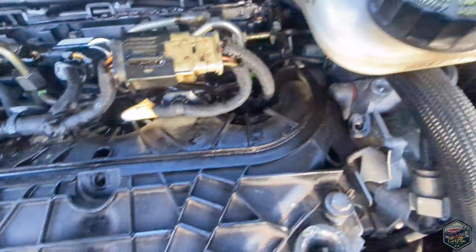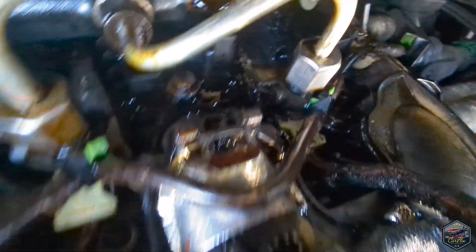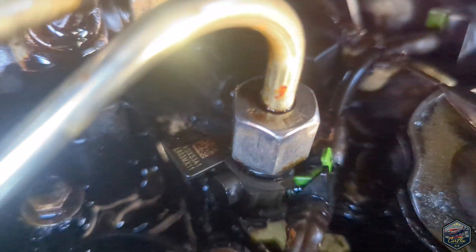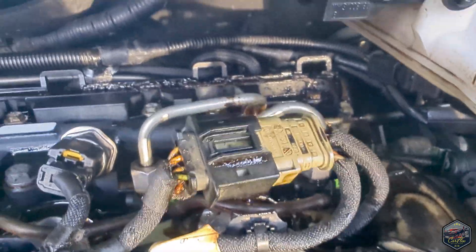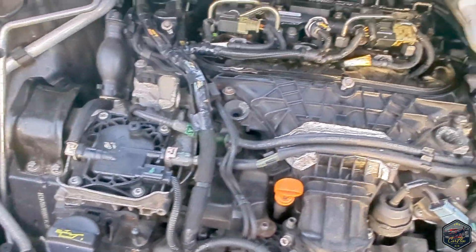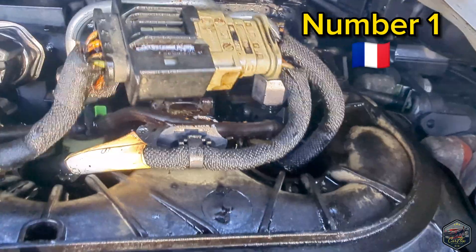I'm already suspecting injector number four because it is completely black compared with the other ones. On the other injectors you can actually see the top of the injector holders, but on the last injector it's completely black and covered in crap. And there you go — without me having to rev the car, you can see the engine is rocking because it's not running right, and there's smoke coming from injector number four already.